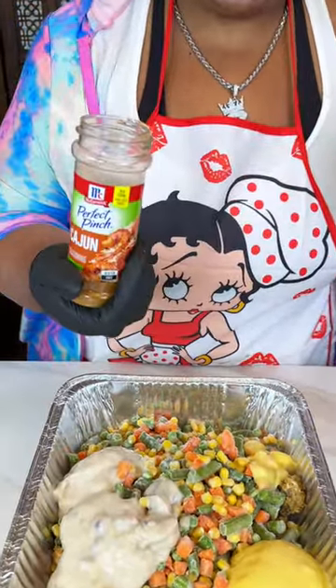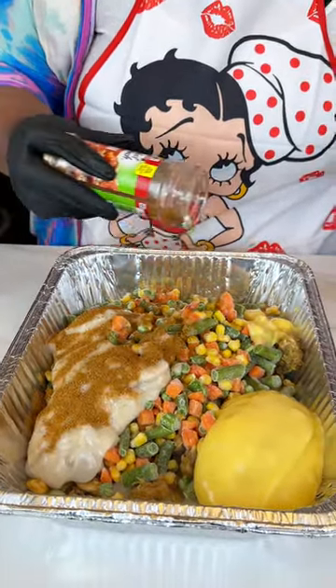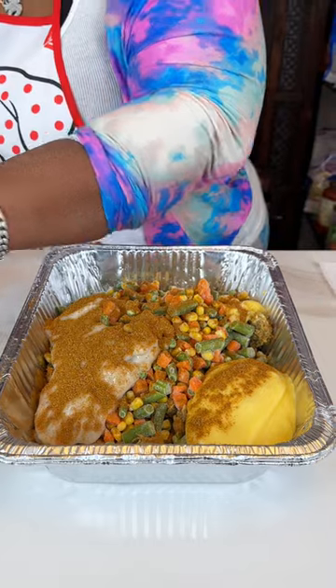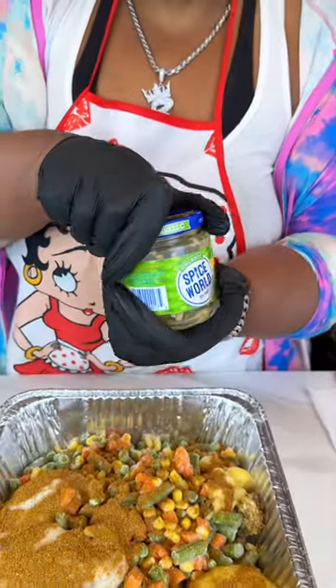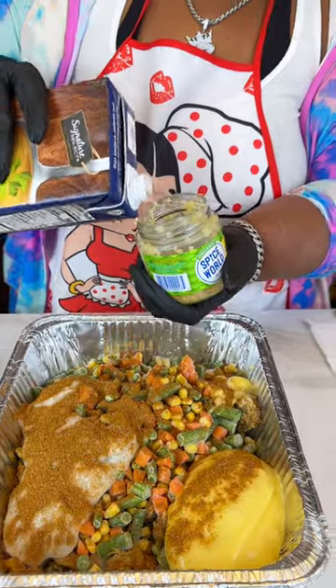I'm using some Cajun seasoning, and that's because the mushroom soup I'm using is fat free. I noticed that sometimes when you use fat free or light products, you don't get as much flavor. Now I'm going to be using some minced garlic, but it's almost gone so I'm just going to improvise.